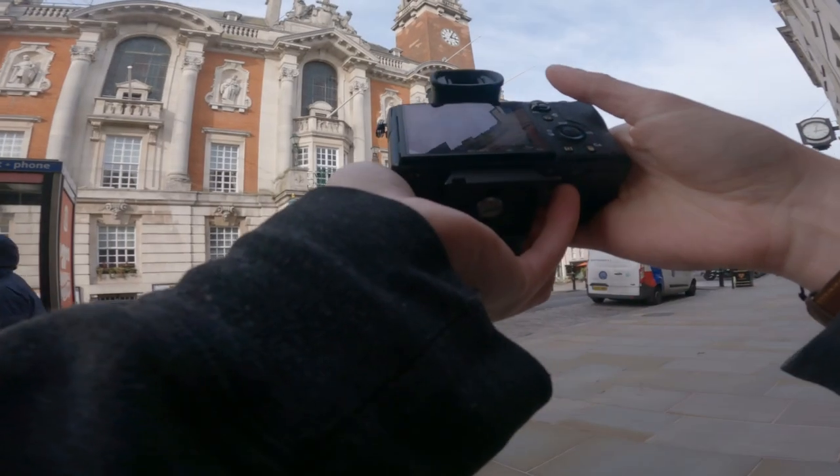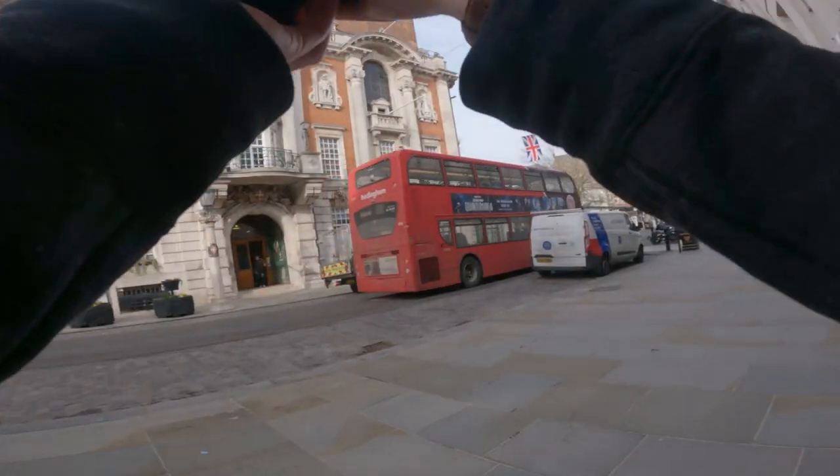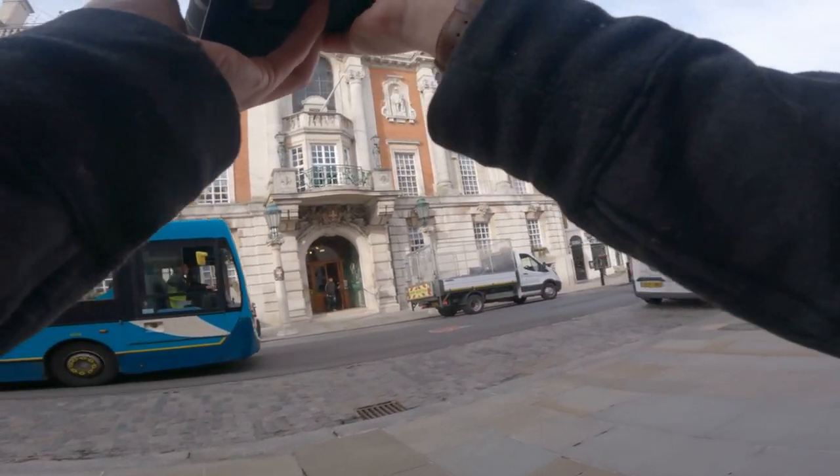These two images really show the difference between pausing and taking the shot versus sweeping through the shot with the shutter open. The difference is huge — it didn't go well at all.